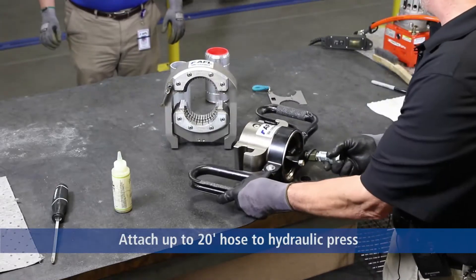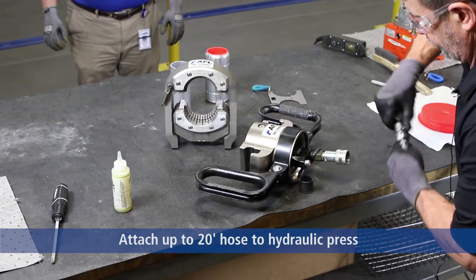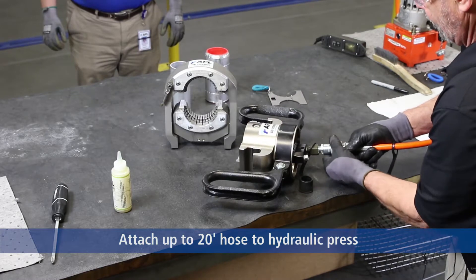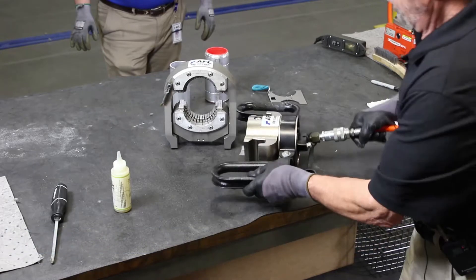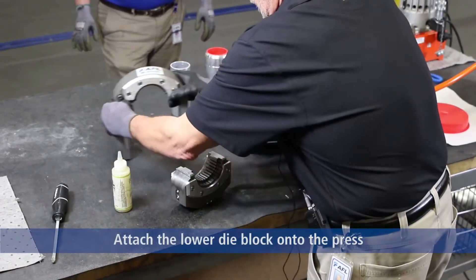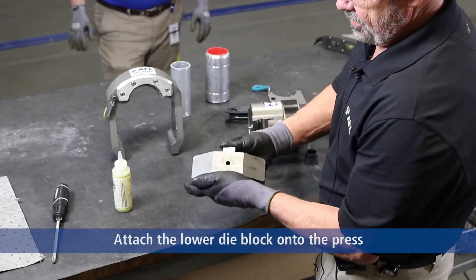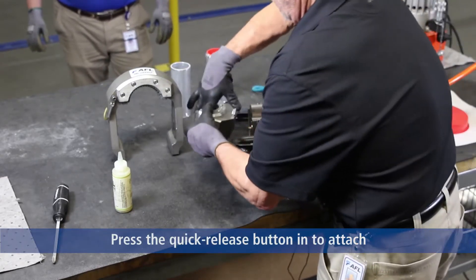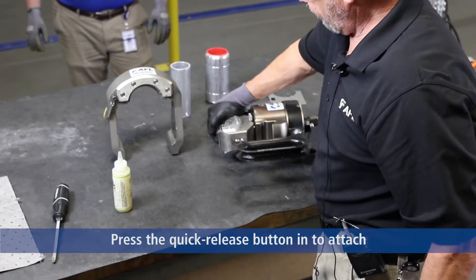First, hook the hose up. The tool is completely assembled. Now we assemble the lower die block, which has a quick release push button, spring-loaded on the bottom side. Press the quick release and assemble the lower die block onto the press.